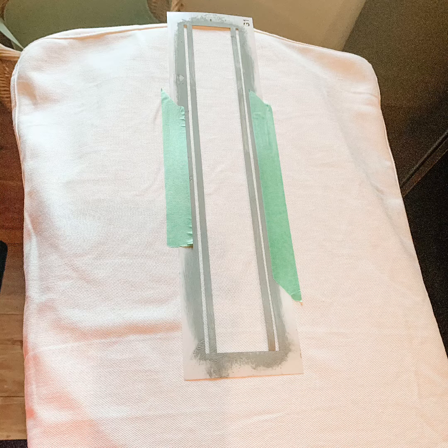First I put the chair cover on my ironing board and measured to find the center of the chair cover so that I would know where to place the stencil. Just use a little bit of painters tape to stick it down so it doesn't move on you while you're painting.